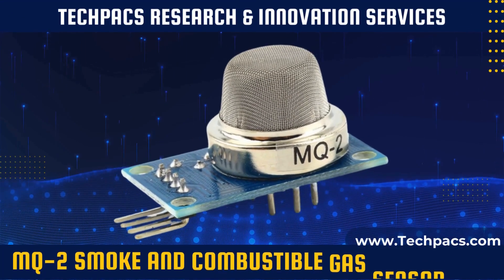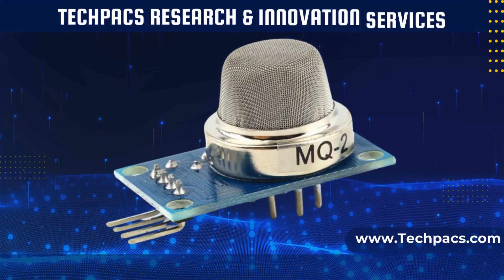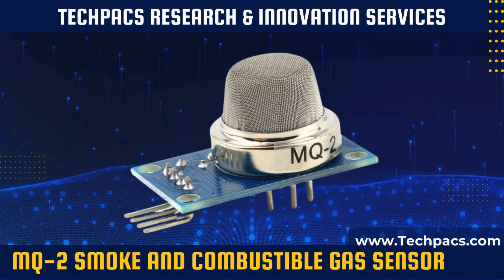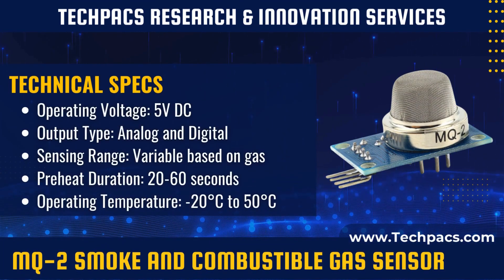The MQ2 is a versatile gas sensor capable of detecting smoke, propane, methane, and alcohol. It is commonly used in various safety applications such as fire alarms, gas leak detectors, and air quality monitoring systems.